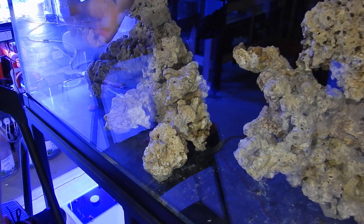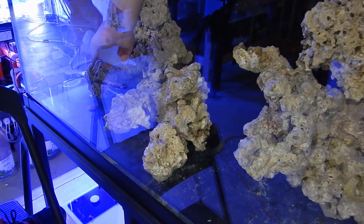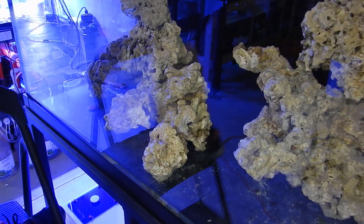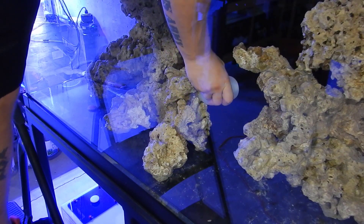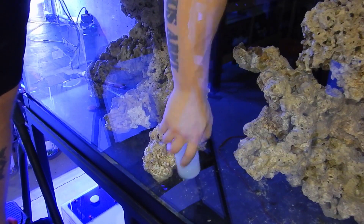Once the structures are in the tank I do all the final touches to make sure everything is solid. You guys know I have Reggie — he's about two and a half to three feet of snowflake eel.